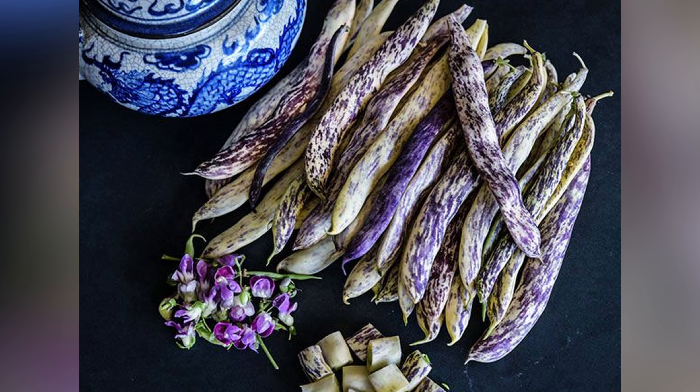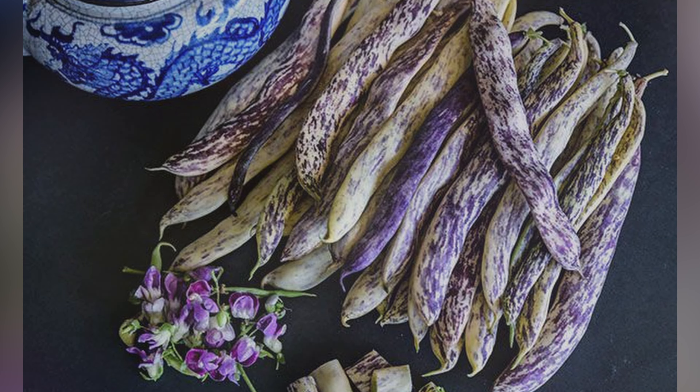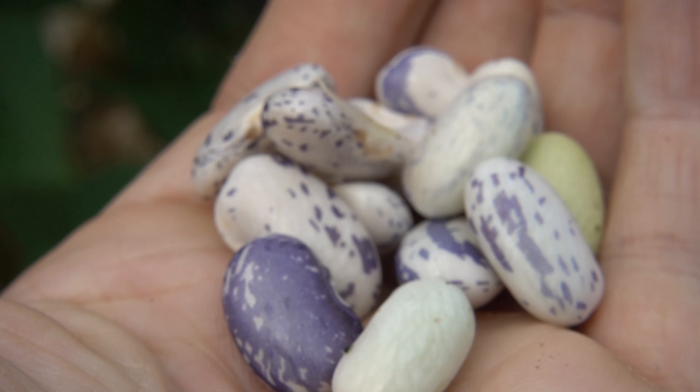They can keep for about 5 days after harvesting, so fresh beans are best. I found these beans to be a little more neutral in taste, somewhat like a lima bean — nothing overpowering or distinct about them.